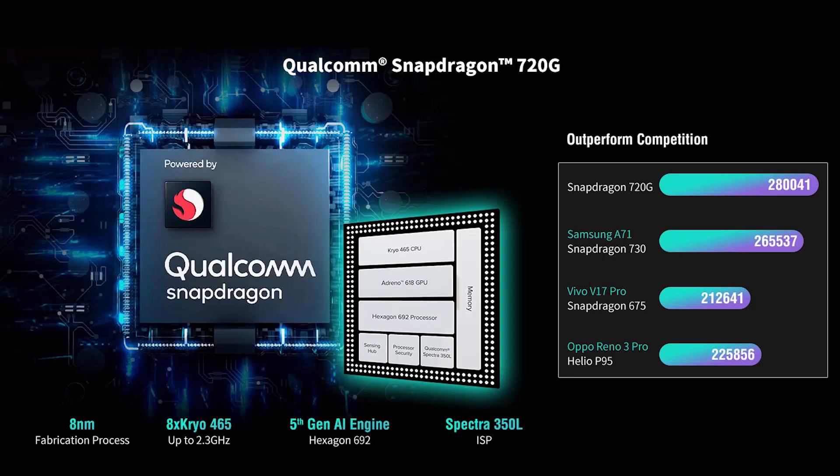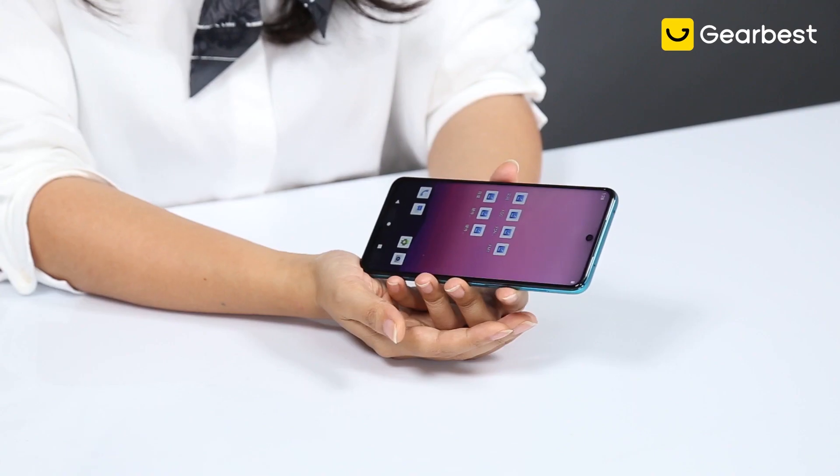If you have this phone, you'll probably want to download some gaming apps, and that's fine because this one is equipped with the Qualcomm Snapdragon 720G. So gaming will be very efficient and effortless. If you are in a group with other people, you could be the hero saving others because your phone literally just operates faster.